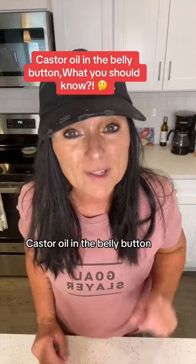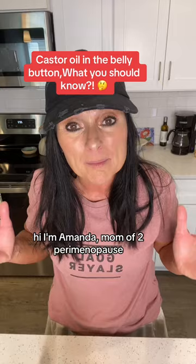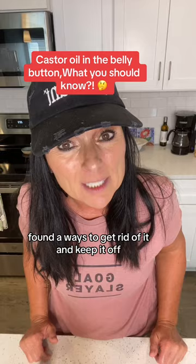Castor oil in the belly button — what you should know. Hi, I'm Amanda, mom of two. I've been in perimenopause for 13 long years and struggled with hormonal belly fat and bloat. I found ways to get rid of it and keep it off, and now I share it with others. Today I'm going to share what you should know about castor oil in the belly button.